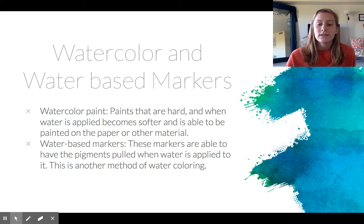For water-based markers, these markers have a water base to them, so when you take your brush with water you're able to pull the pigments away from whatever line you created. This is another form of watercoloring when you don't have the paints with you, or it just makes it easier when you're on the go.